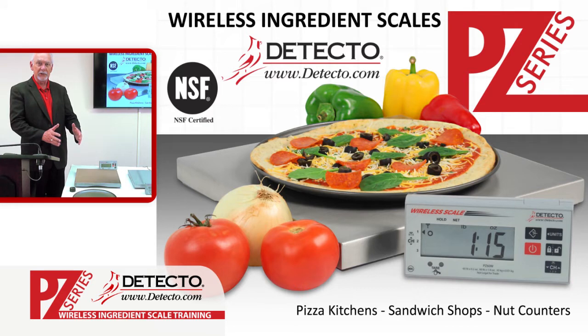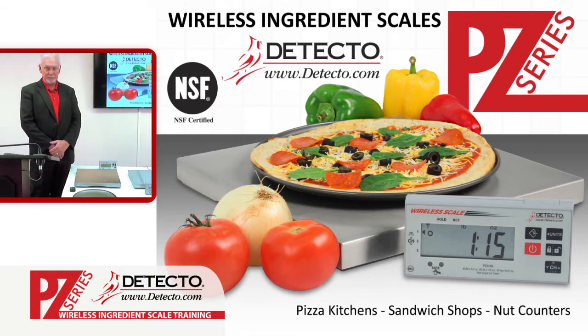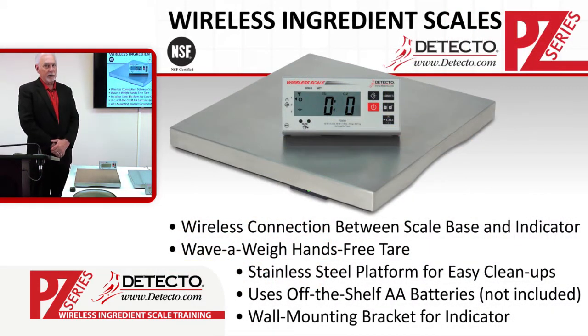We make the smallest portion scales all the way through to the brand new easy wireless scales — wireless pizza scales for pizza kitchens, sandwich shops, and nut and candy counters. Wireless ingredient scales are very important to your food preparation within your kitchens and restaurants.